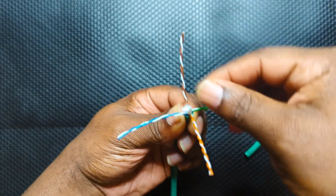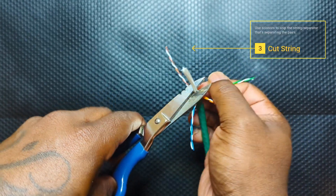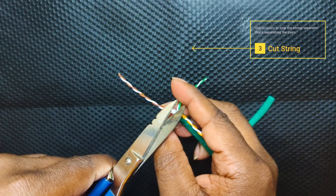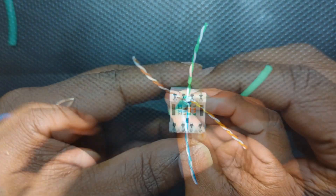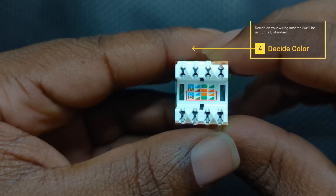Let's go ahead and take our scissors and cut the string or separator that's separating the cables. Now let's decide which color scheme we're going to use — we'll be using the B standard for this video.